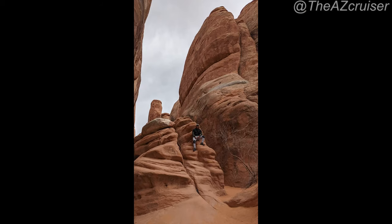This is towards the end of the trail, at the very end almost, and I just snapped a little picture right here — pretty nice.